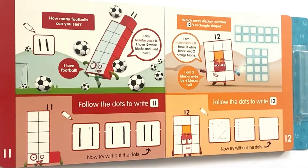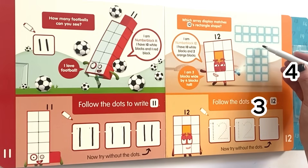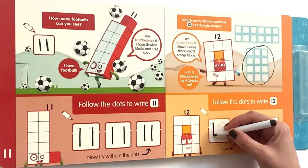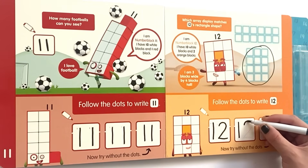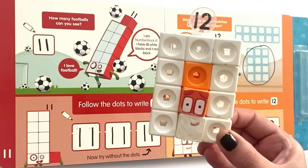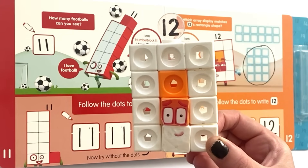On the next page it's NumberBlock 12. It says: which array display matches 12's rectangle shape? I am NumberBlock 12, I have 10 white blocks and 2 orange blocks, I am 3 blocks wide by 4 blocks tall. The first array display is 2 by 6, which is 12 but that is not how 12 is standing. The second array display is 4 by 3, so it's that one. Then follow the dots to write 12 in all three boxes. NumberBlock 12 has 10 white blocks and 2 orange blocks.